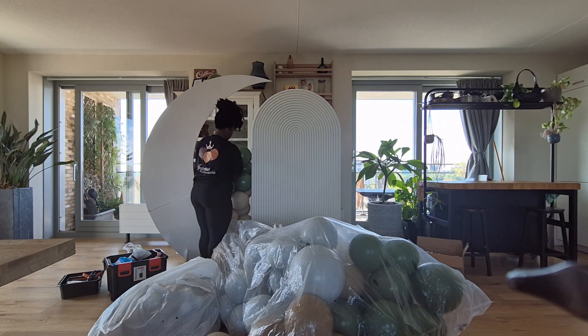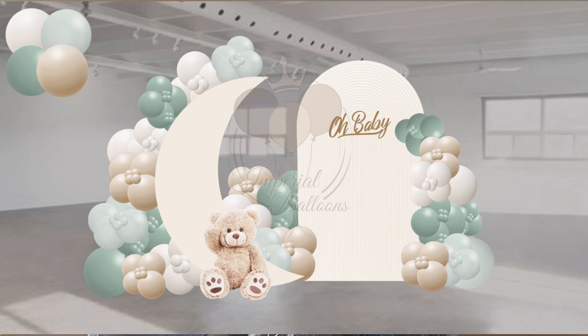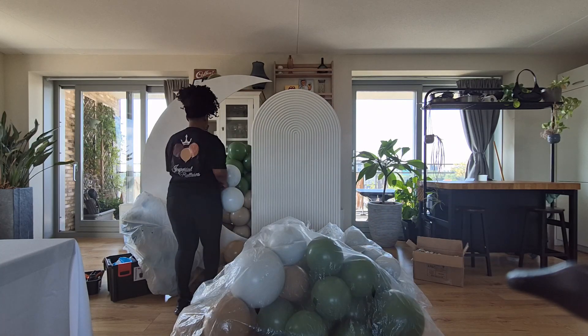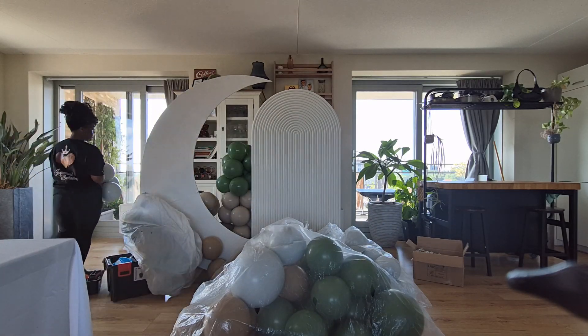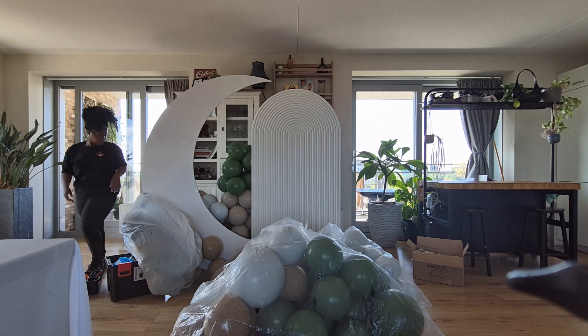So we had to set up in front of this cabinet. The design initially — I'm going to try to put the mock-up on screen — the balloons were supposed to be covering the moon more, rather than being in the middle or in between the two backdrops. But in this case, because we had to set up in front of the cabinet, I kind of had to pivot and build the balloons in between that space just so the cabinet could be covered up a little bit.